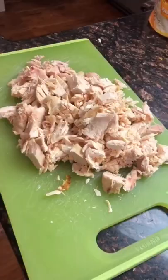We're making the easiest and most yummiest rotisserie chicken tacos with a corn tortilla. Check it out.